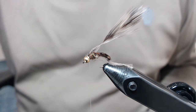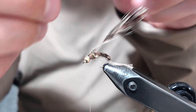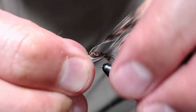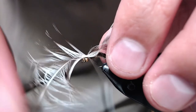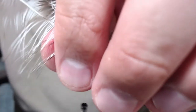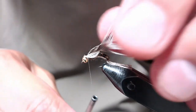Once that's cleaned up, take the same feather and do the same thing just on the other side. One wrap, two wraps — get it in an orientation you like. A couple of tight wraps to lock it in, then come in and clip the feather out. That looks pretty good — happy with how those are sitting.